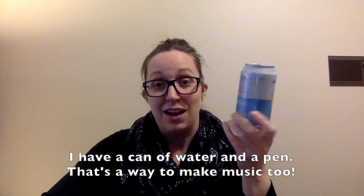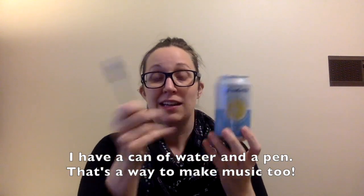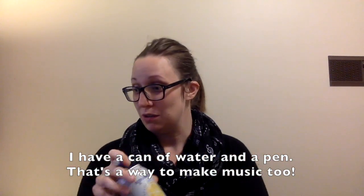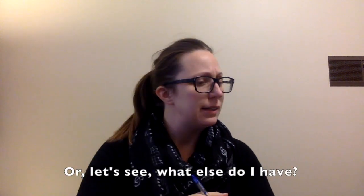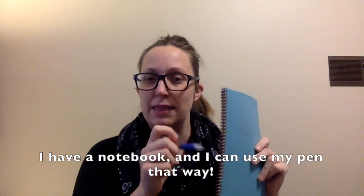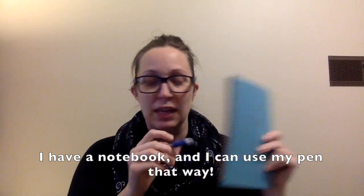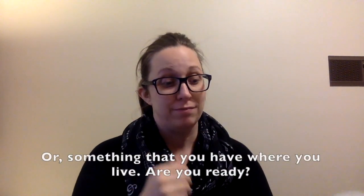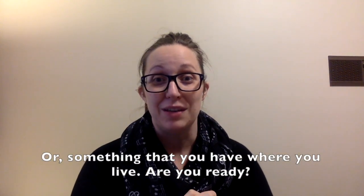I have a can of water and a pen — that's a way to make music too. Or let's see what else I have — I have a notebook and I can use my pen that way. So you can either use the instruments in your music therapy kit or something that you have where you live.